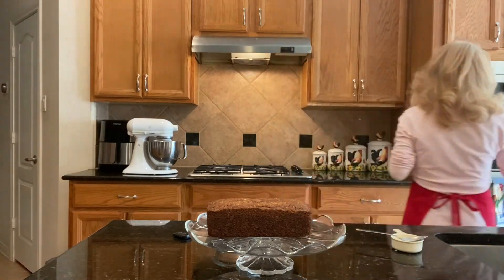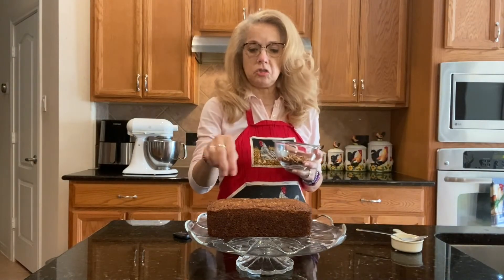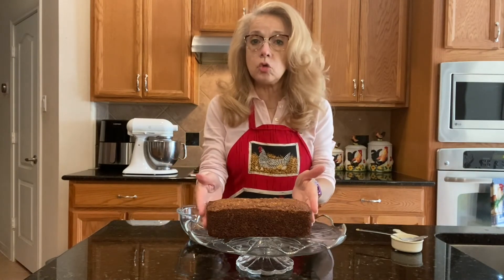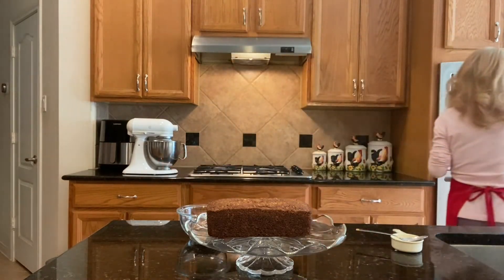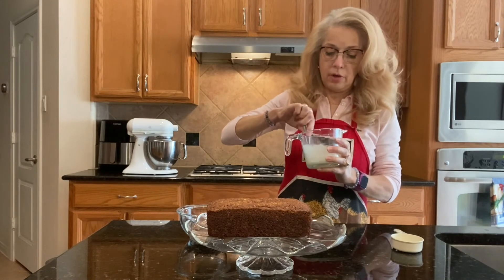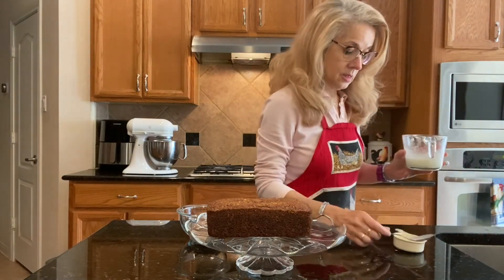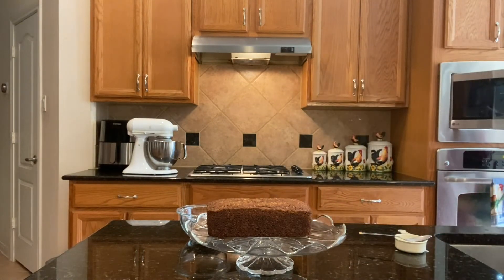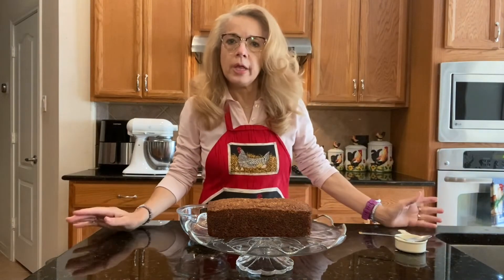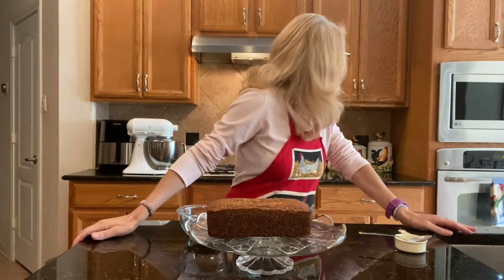We're going to heat the sugar and milk mixture in the microwave. We'll start it up — about 15 seconds first, then this isn't quite hot enough for me, so back in the microwave for about 30 more seconds. The total is about 45 seconds. I want it to be nice and warm and gooey.